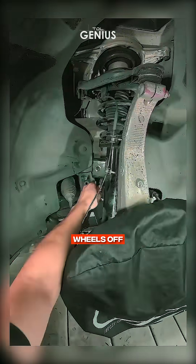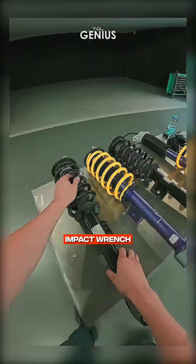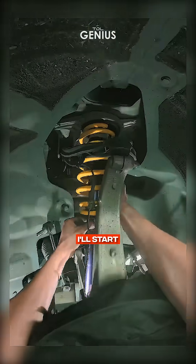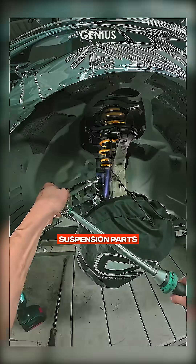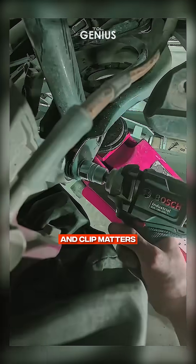Let's get those wheels off. Time to get hands-on. I'm removing the wheels using an impact wrench. Once they're off, I'll start disconnecting the stock suspension parts. It's a bit tedious, but patience is key here. Every bolt and clip matters.